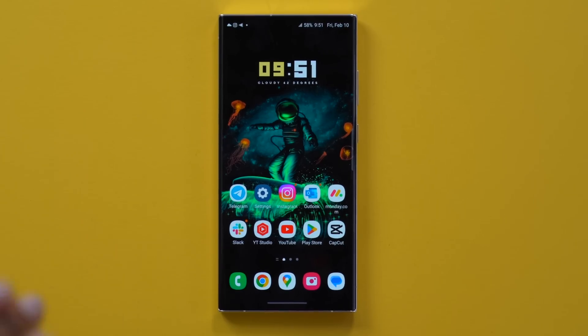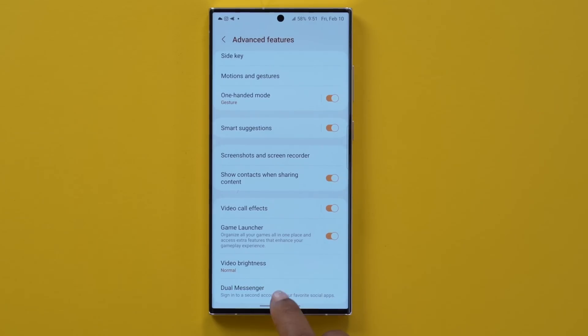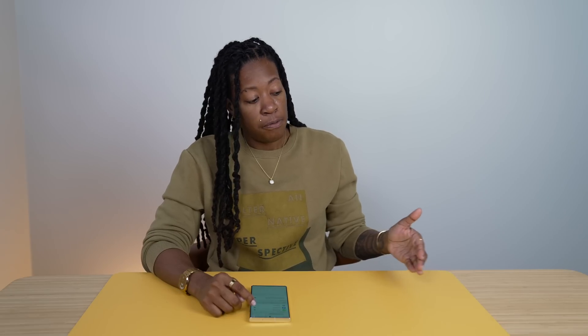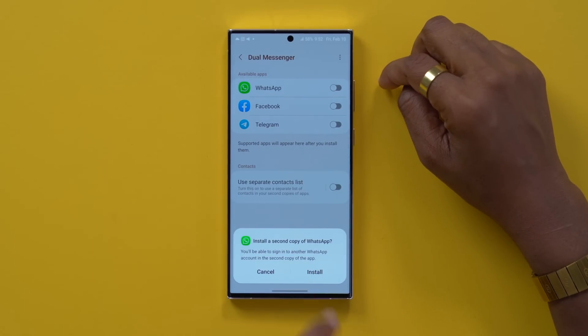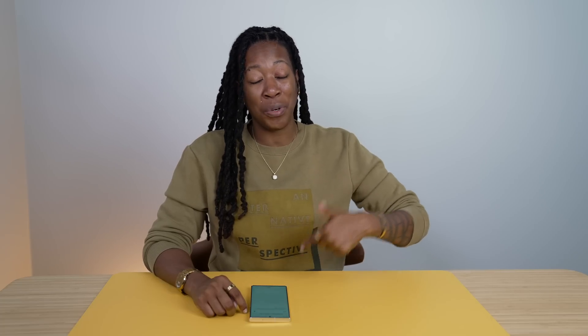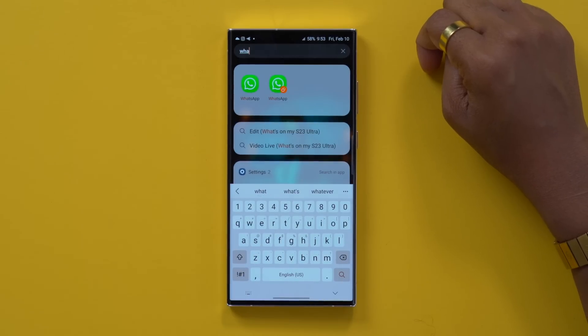For those of you that need the option to run two different versions of the same app - meaning you might use WhatsApp and have two different logins but want to access both on this phone - there's actually a way to do that. Head into your settings and search for dual messenger. Tap that at the bottom and it's going to toggle on the option to have two different apps for two different accounts. I'm going to do that for WhatsApp, for example. You can even take it a step further and have it use a separate contact list for the second app. So now I have two copies of WhatsApp installed.